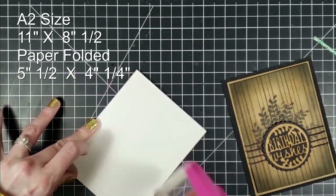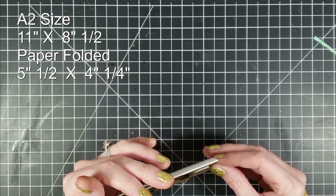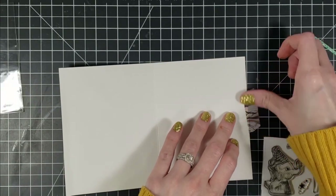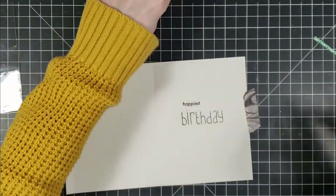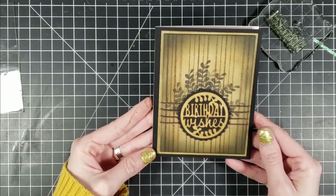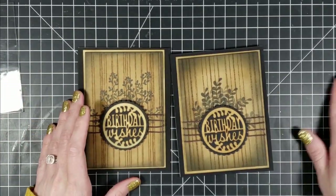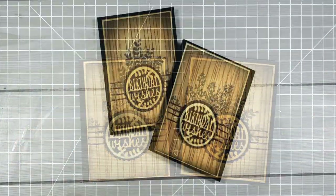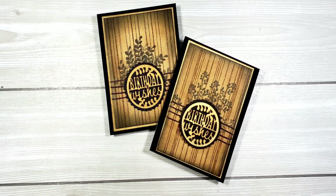For my finishing touches, I stamp with Versamark in the center of the card 'Happiest Birthday' — this is from the Simon Says Stamp Birthday Celebration set, a little freebie from when I first started stamping last year. Here are the two cards side by side — one is for my husband's birthday and I think the other I'm going to send to my brother-in-law whose birthday is coming up real soon. Thank you guys so much for joining me today. If you have any questions or comments please leave them down below — I'd love to answer them. Have a great rest of your day, bye!